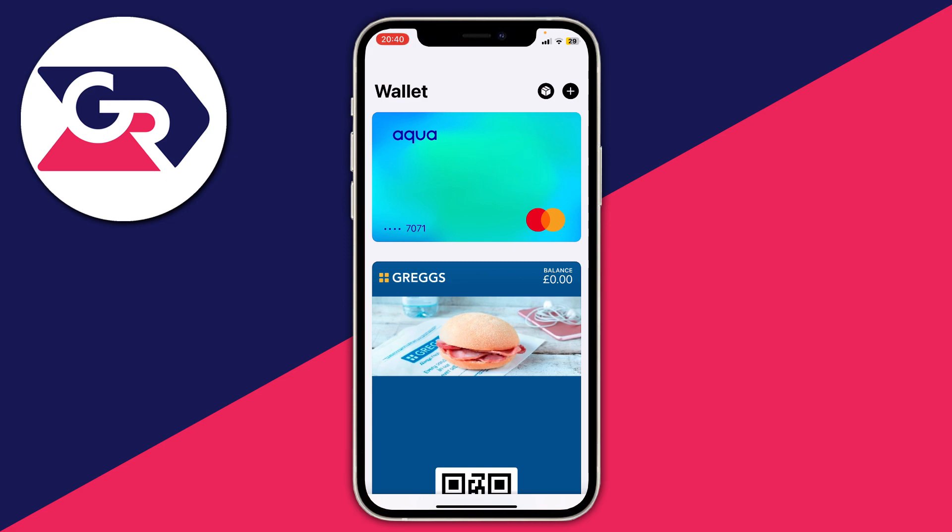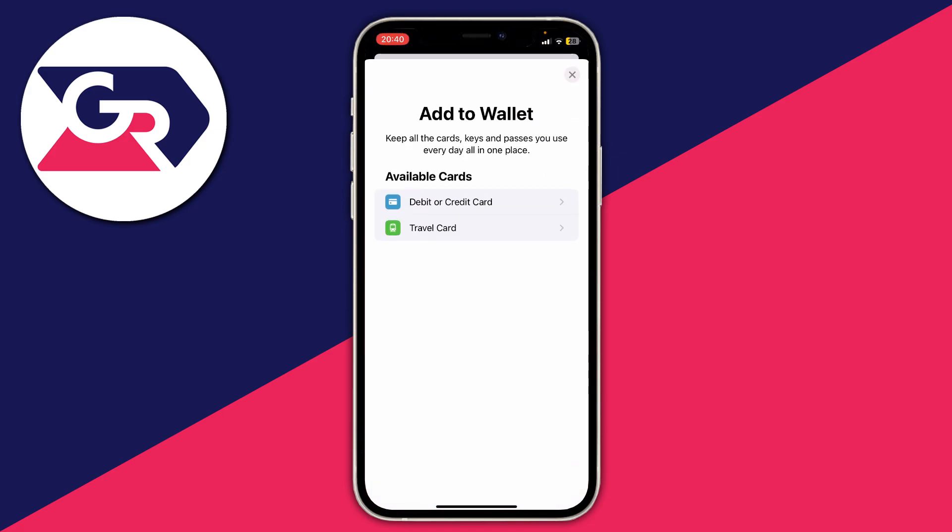If you haven't got any cards here, you need to go and add one. To add a card, tap on the plus button in the top right of the Wallet app. It will take a moment to load and show available cards — debit or credit card, or travel card. In this case, you want to add a debit or credit card, so tap there.